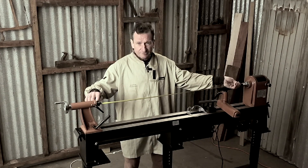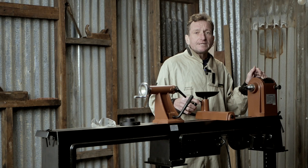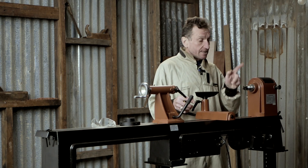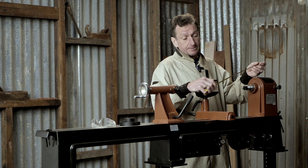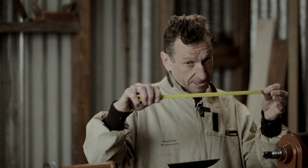So that's more than ample for most jobs you'll want to do using this sort of lathe. The other thing to be aware of is the distance over the bed. This lathe provides 355 millimetres of clearance, so if you get your tape measure out, that works out to be about 13 and a half inches, which is quite a lot of space.